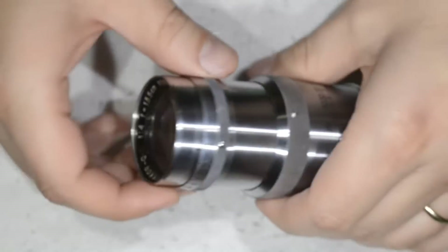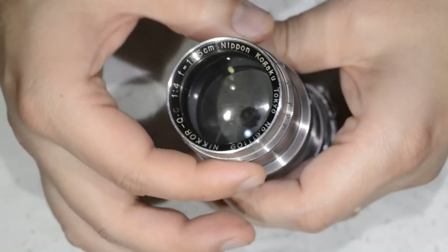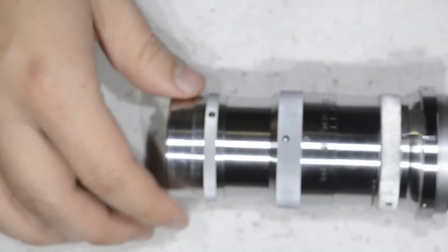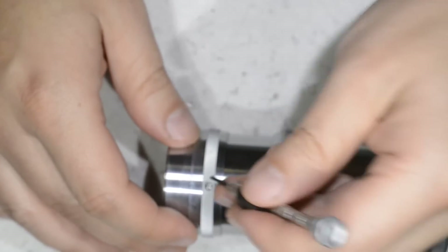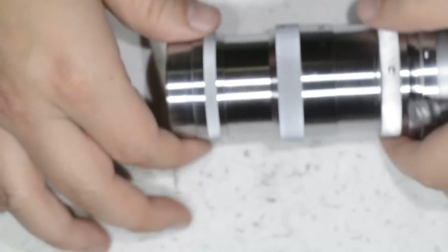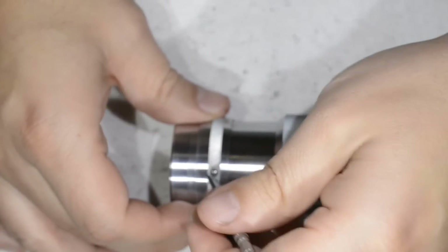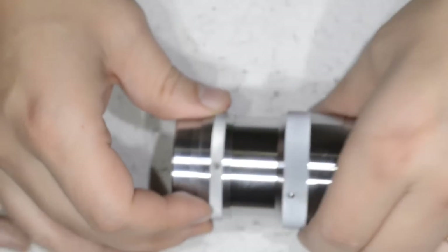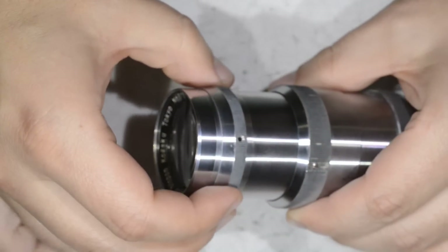We have here the aperture ring at the front, which is rather uncommon for a Nikon lens. There are two screws, so we are going to remove the first one, then the second one, and with this ring gone we can proceed.